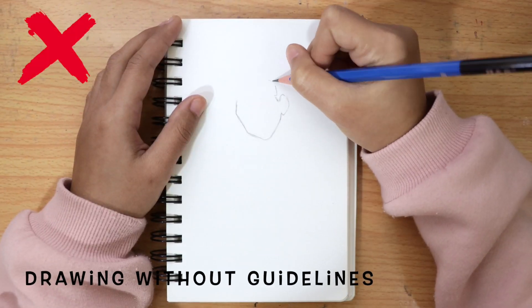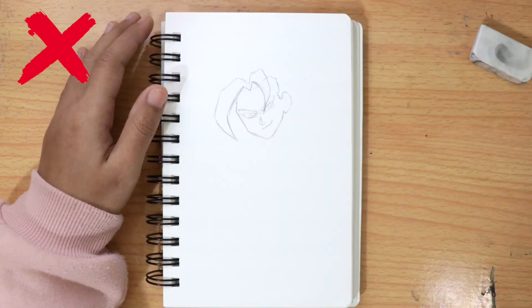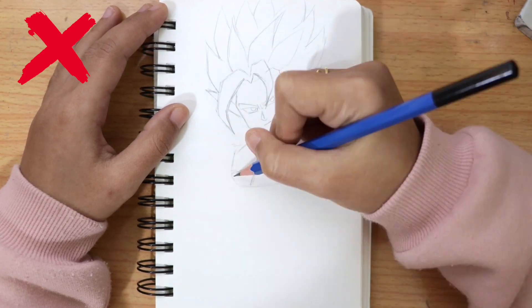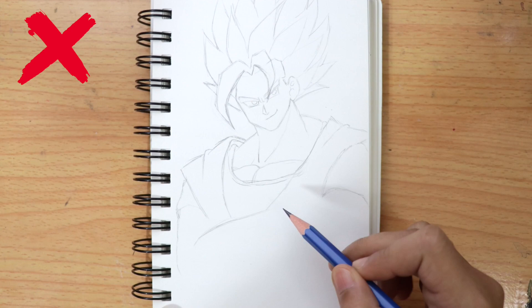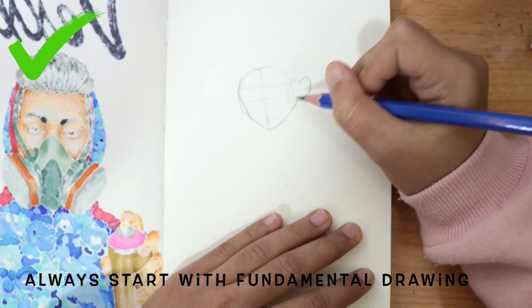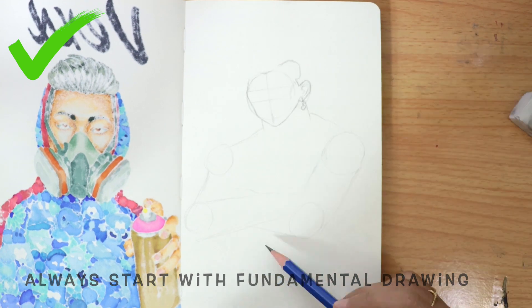Drawing without guidelines is another don't. Always start with fundamentals by drawing basic lines and shapes to make sure that everything is in the right place.